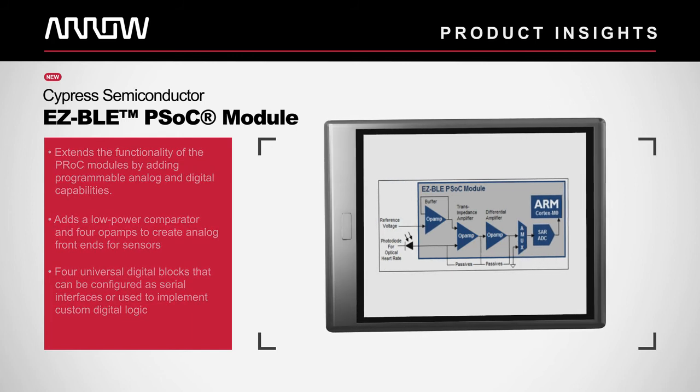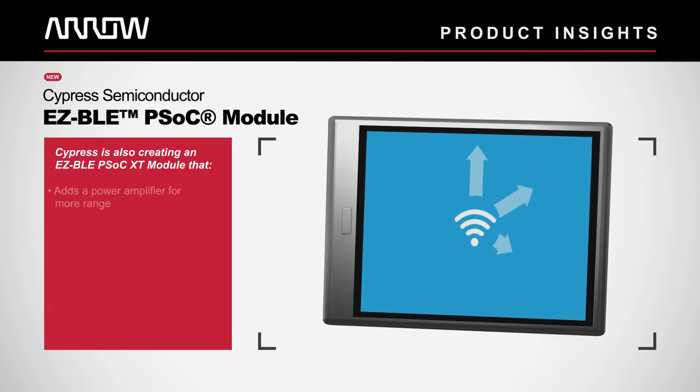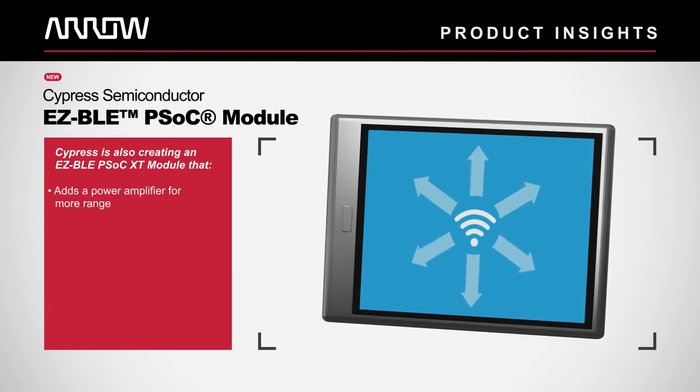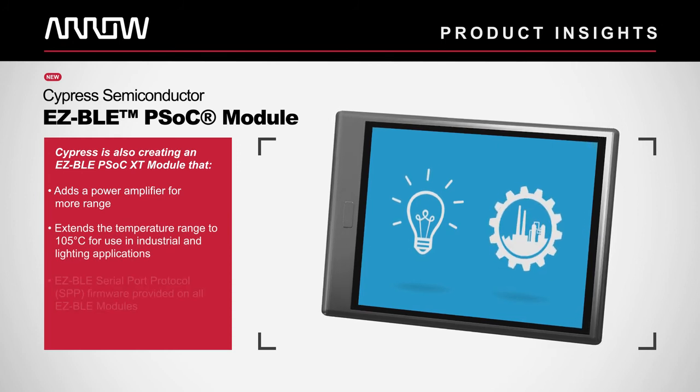The Easy BLE PSOC XT module adds a power amplifier for additional transmit power and extends the temperature range of the module to 105 degrees C for use in lighting and industrial applications.